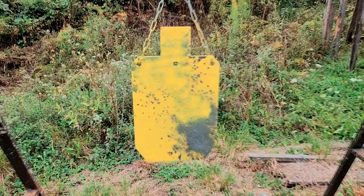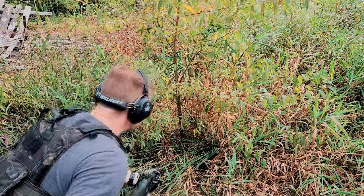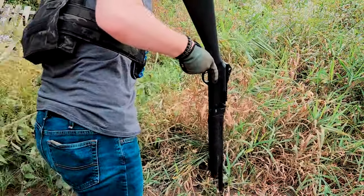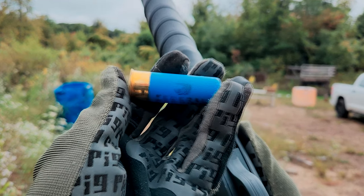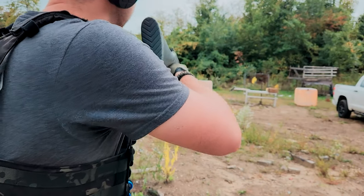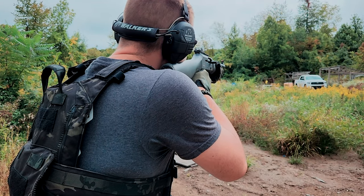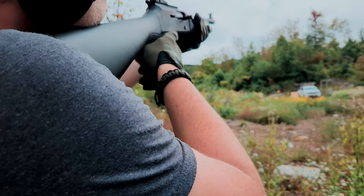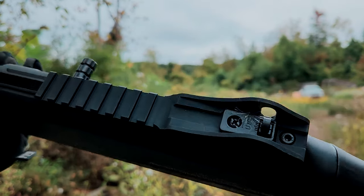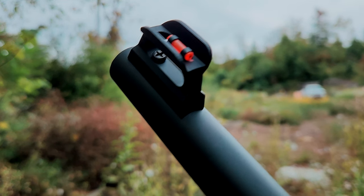Now let's test out the accuracy. Let's stretch the SR5's legs and do a little bit of longer range accuracy testing. For our accuracy tests at longer distances, we've got these Federal Premium Law Enforcement tactical rifled slugs. This is 30 yards — this should be no problem. This is 70 yards — this should be pretty easy too. And this is 100 yards. The iron sights on this thing work like a charm, and that front fiber optic post makes it really easy to acquire the target.